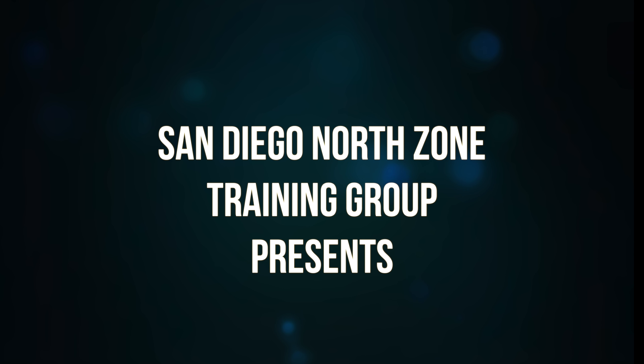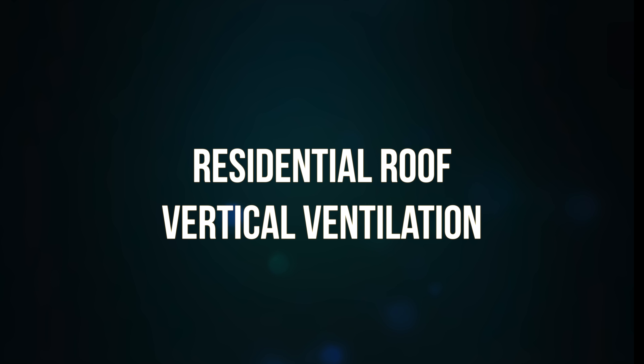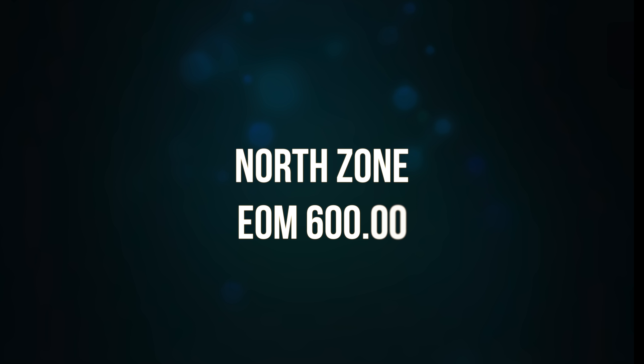This is a training video on residential roof ventilation for the San Diego North Zone Training Group. This video covers information in accordance with the North Zone Training Manual section 600. For more information refer to the North Zone Manual in your agency specific training division.